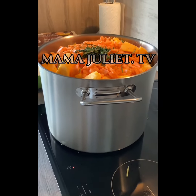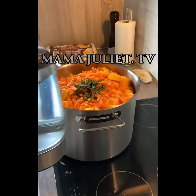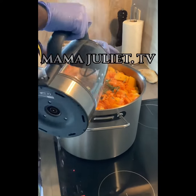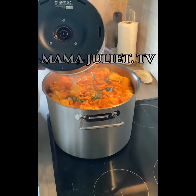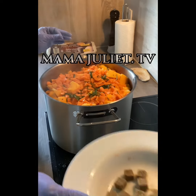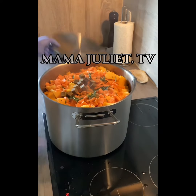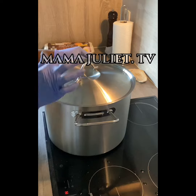We add the water on it right away. Now we are going to be adding our stock on it, then we will cover it up and let it cook for at least 30 minutes.